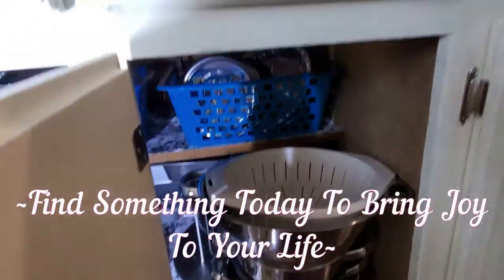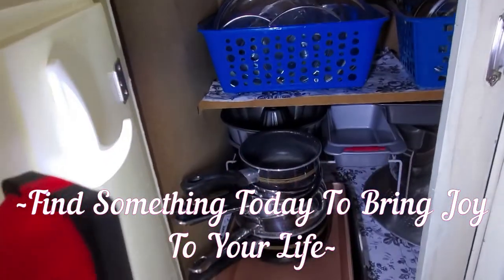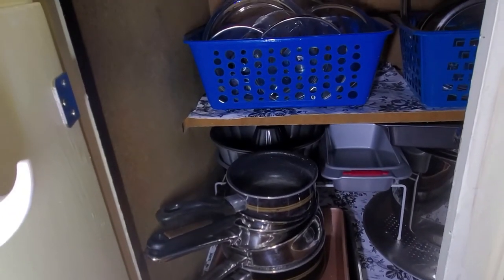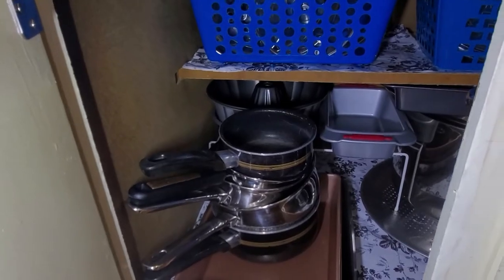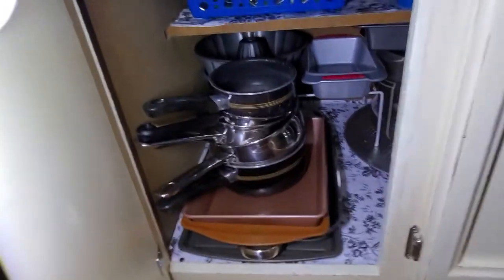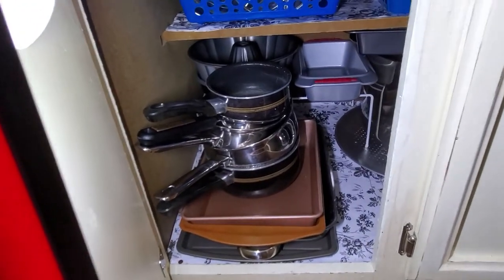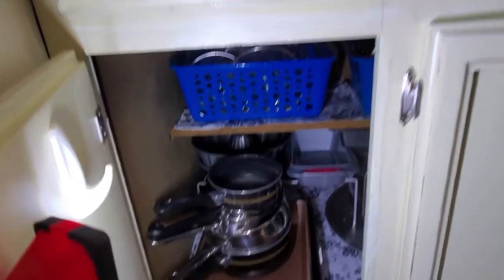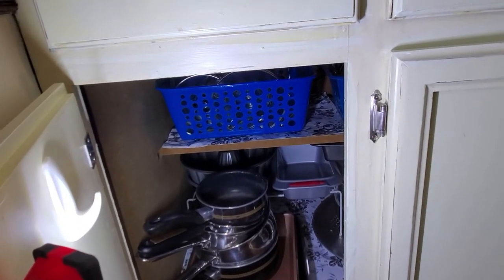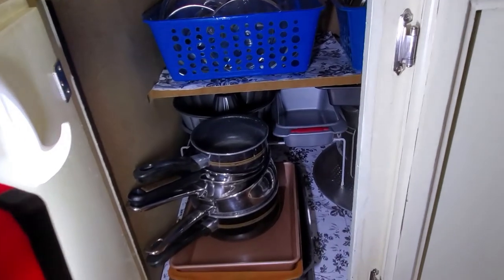That's one cabinet down. I did get rid of a few things — I did purge. Here's the other side, and I decided to put the glass lids in a Dollar Tree bin as well. We'll see how that works. I'm not going to get rid of the other system just yet. When I purged a little, I had enough room to put most of my pans in this one cabinet, which left more room in my cabinet with the small appliances. I showed you the bottoms of my pots, and all of them — I didn't need to scrub any. I've kept them pretty clean.